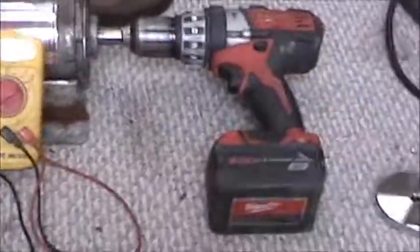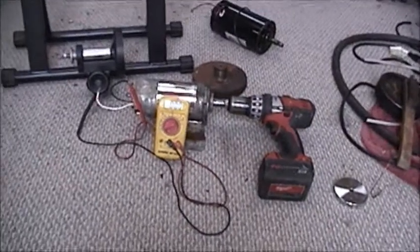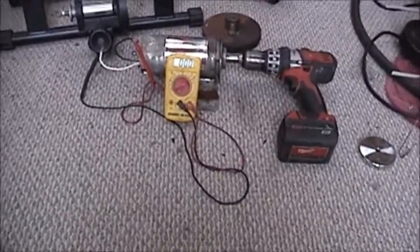I got a camera on Craigslist pretty cheap — a nice little Sony — so now I can make some better videos. Just to let you know the kind of videos I plan on making: